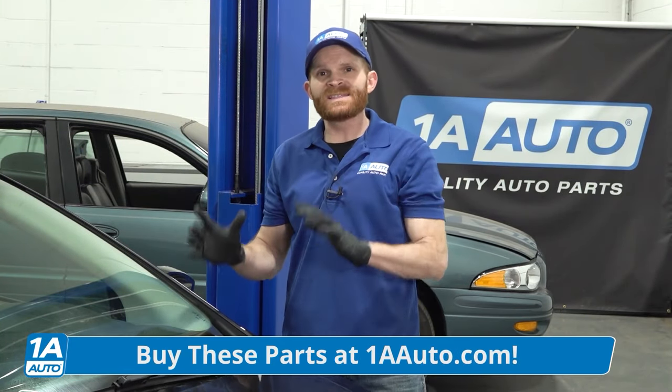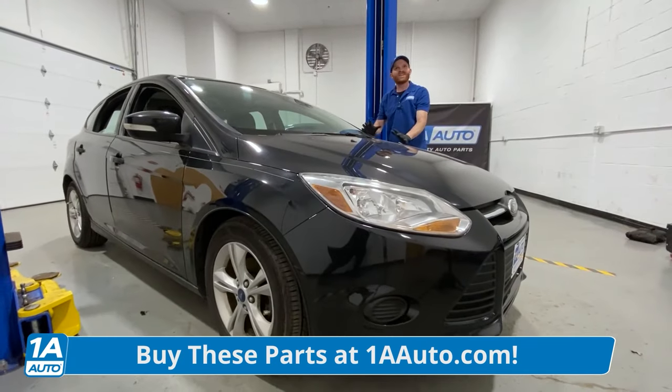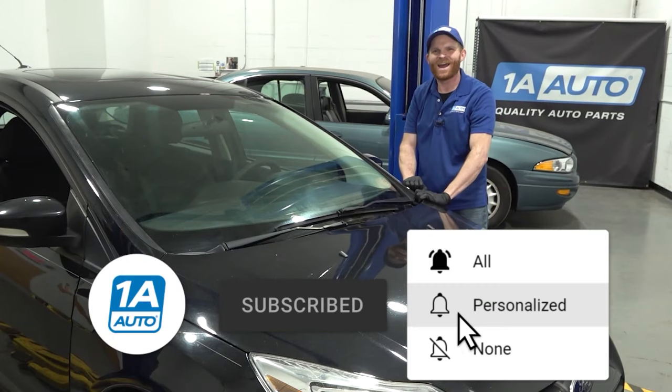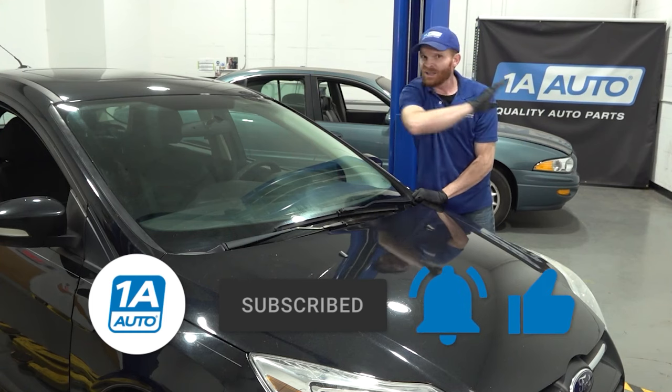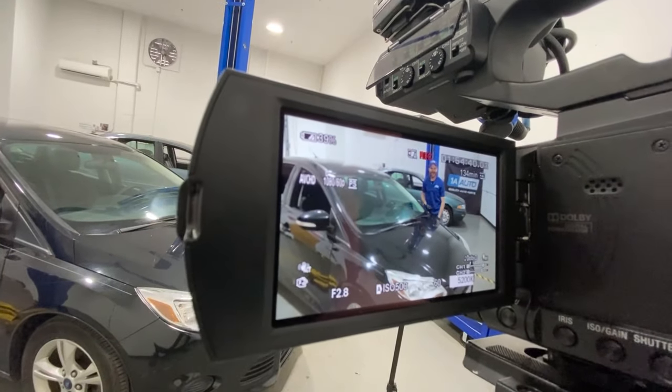Some of these problems seemed like a big deal, but we tried to give you easy and inexpensive fixes for these particular problems. If you like or love the video, go ahead and smash the like button for me — it would mean the world. While you're at it, subscribe and ring the bell so you and all your friends can keep up with all of our latest content. Thanks.